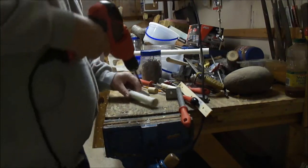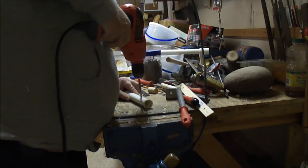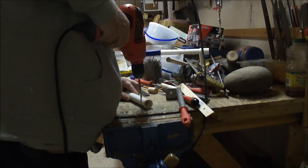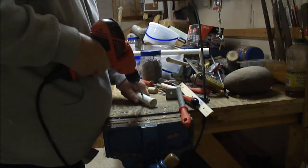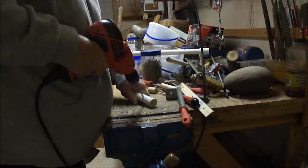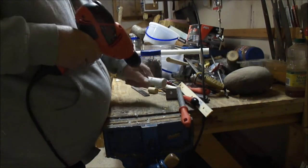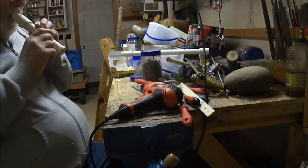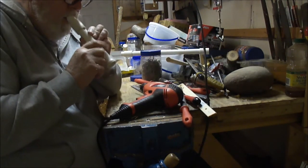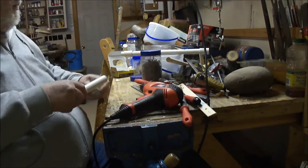We'll just drill one hole right in here. I'm going kind of slow on that because if you go through too fast, as soon as it breaks through it'll catch the edge of that PVC, and sometimes it will make a kind of rough hole. Anyway, so there's a hole. I've got a short little flute here — let's see how it sounds. Not too bad. I think you can kind of see how to do it. I hope I've covered everything.